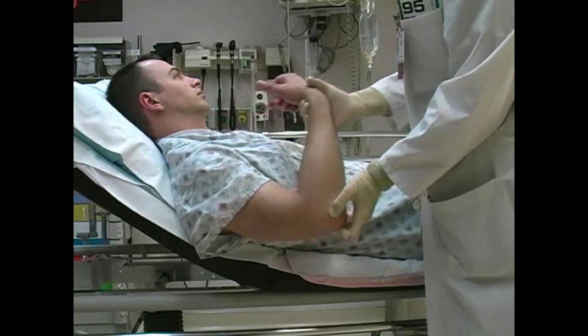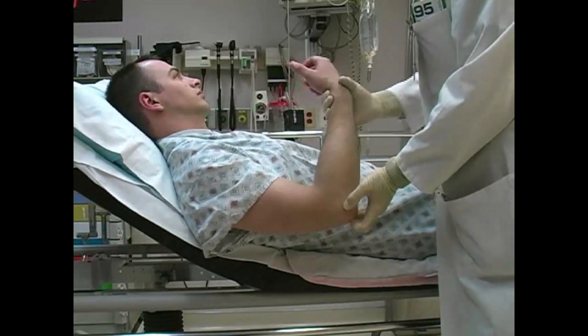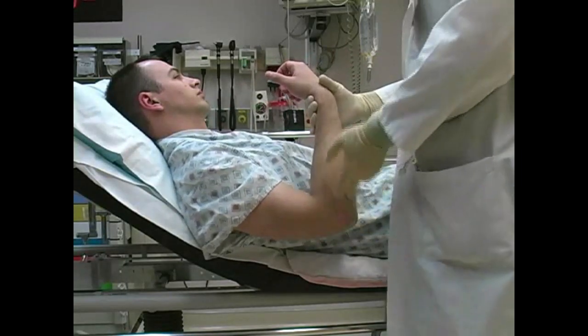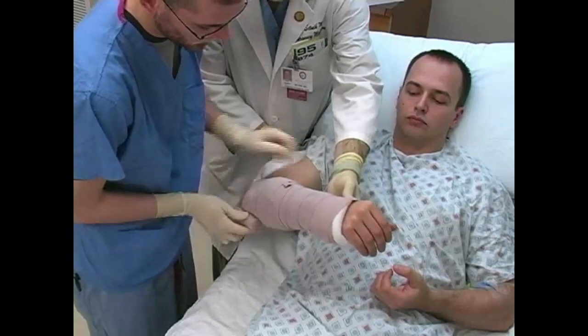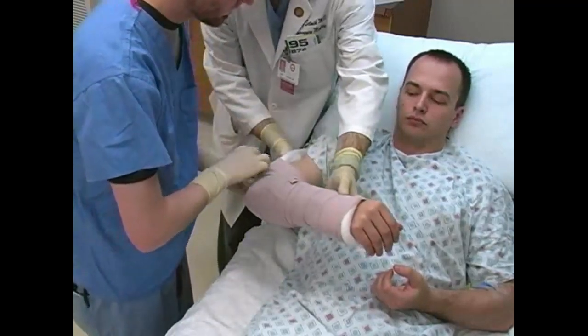After reduction, assess the passive range of motion of the elbow joint. Flexion, extension, supination, and pronation should be stable. Additionally, repeat a thorough neurovascular exam. Apply a posterior long arm splint with the elbow held in 90 degrees flexion.